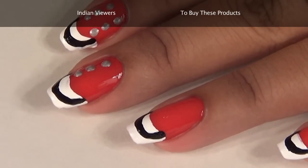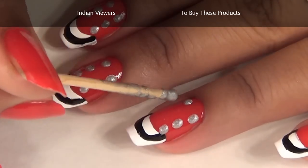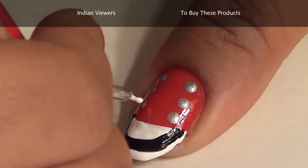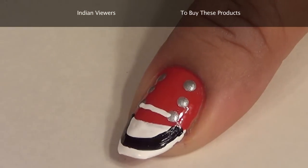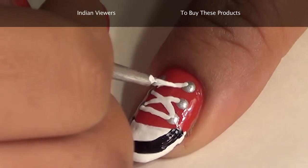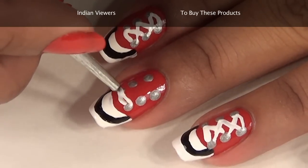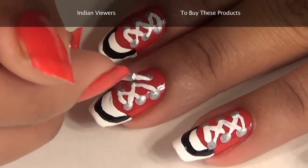Repeat the same process for all the nails, three silver dots on each side. Now once you are done with this, connect these eyelets with the help of white nail paint so that it gives you the look of the laces of a shoe. See the way I am doing it — criss cross, basically the way you tie up your laces.